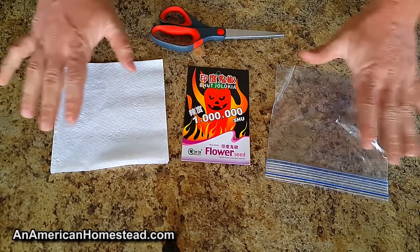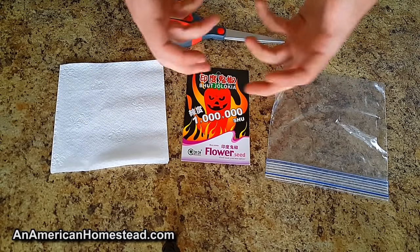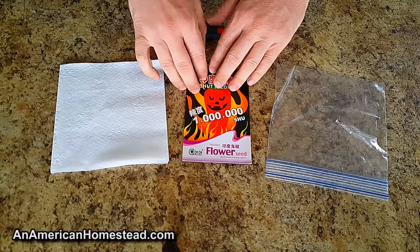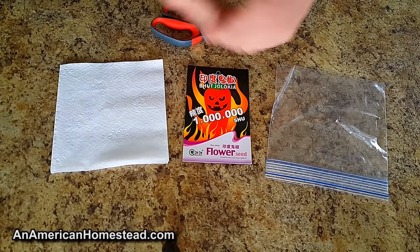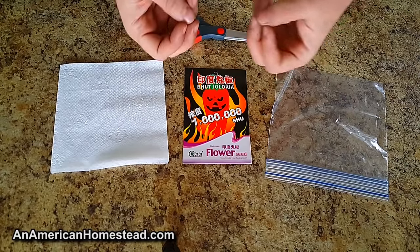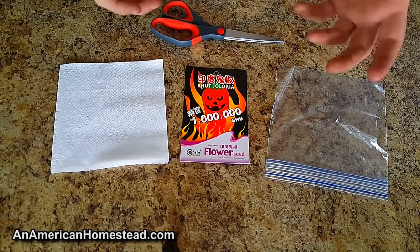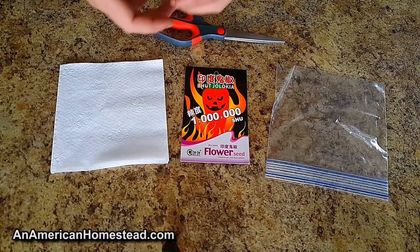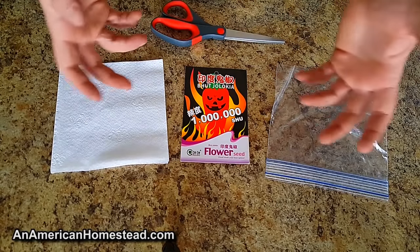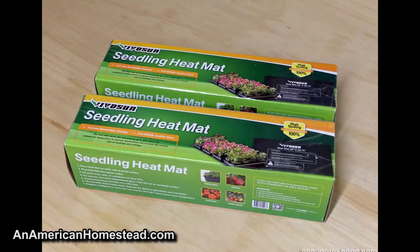Then you put a heating mat underneath that tray to heat up the soil that the seeds are in and get them to sprout that way. Because pepper plants and tomato plants, it's just easier to get them to germinate when they're heated a little bit, when there's warmer temperatures. They sell these different types of mats — I'll put one on the screen — to heat up seed trays and get your seeds to germinate.